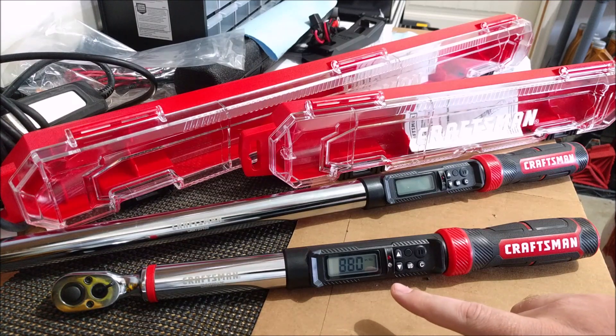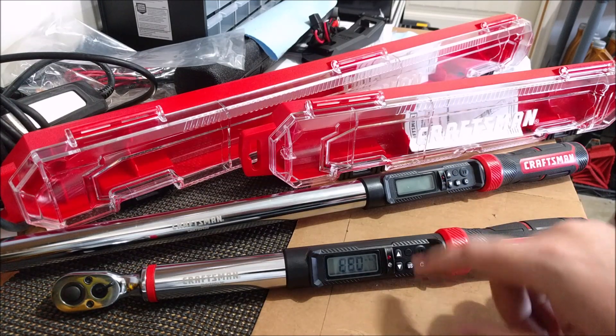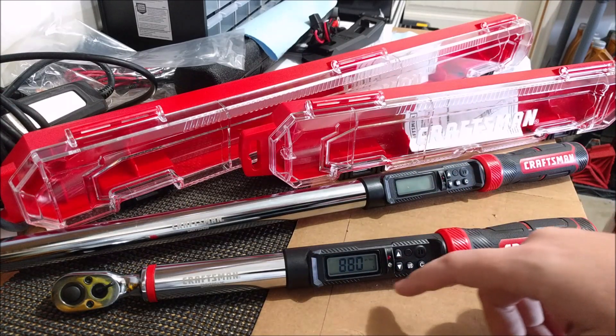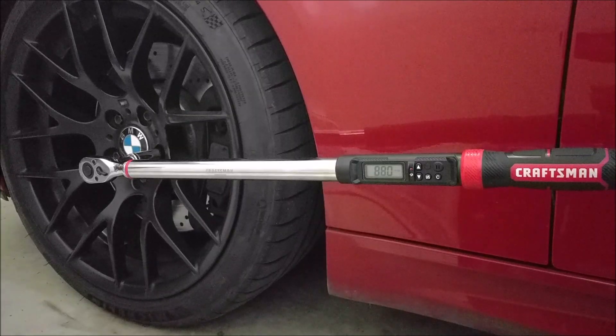What I have there is 88 inch pounds — I was putting it up to the number of my lug nuts but I do them in foot-pounds, I just wanted to see how far it went up. Now I'm going to show you how the half inch digital torque wrench works on my BMW E92 M3's wheel lug bolts. I have the torque wrench currently set to 88 foot-pounds.